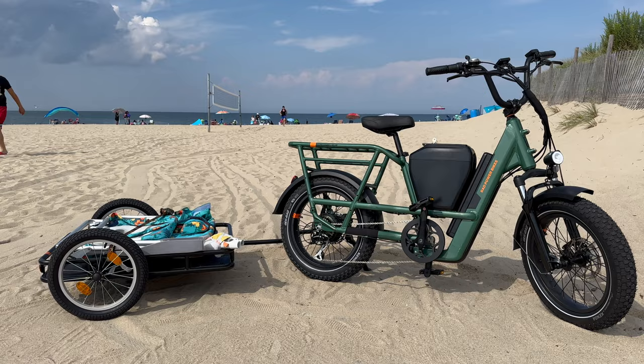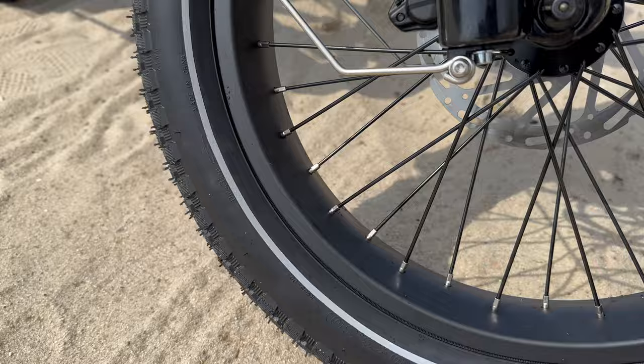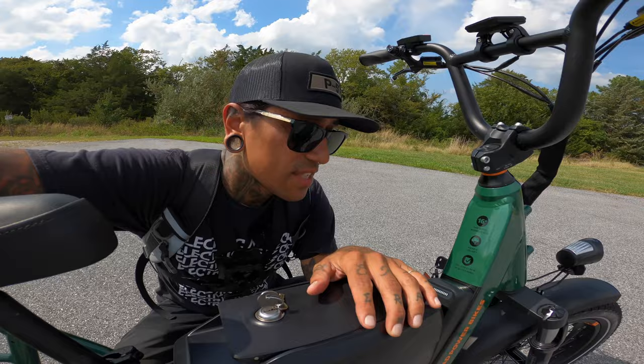The forks are an RST spring fork with 60 millimeters of travel with preload adjustment and lockout. Our frame is made out of aluminum. The tires are a Kenda K905 with K-Shield puncture protection. We have a very comfortable saddle and a Shimano thumb shifter. The recommended rider heights are between 4'11" and 6'2". The overview is done — let's get started on our speed test.